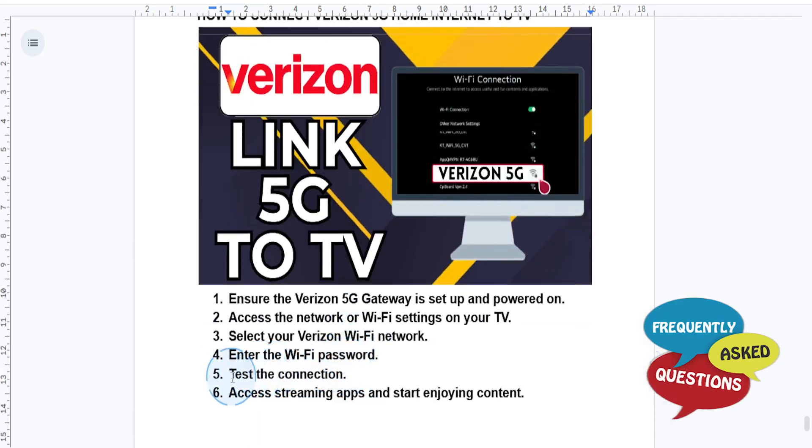After connecting, you want to test the connection to ensure that the internet is working. Most TVs actually have a built-in connection test feature in the network settings.